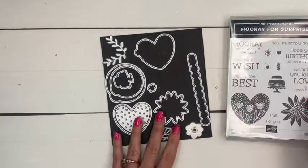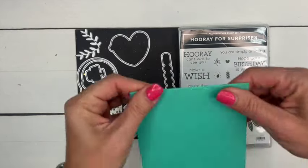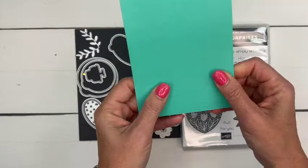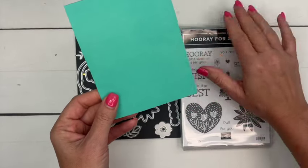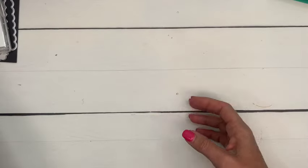I'm also using a new in-color called Summer Splash. If you love bright colors, you're going to love our new in-colors. These colors will be available on May 1st. Alright, let's create our shaker!